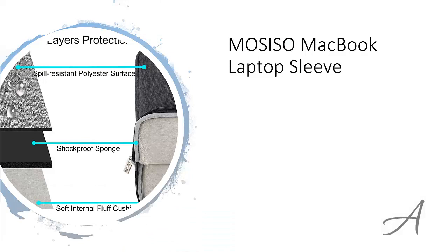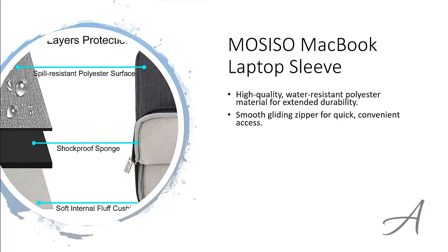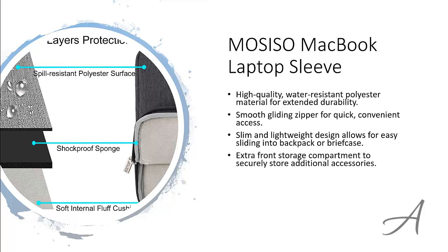The one that made our list is the Mosiso MacBook laptop sleeve. This laptop sleeve is made from high-quality, water-resistant polyester. It has a smooth gliding zipper for quick and convenient access. It's specially designed to be slim and lightweight so that you can easily slide it in and out of your backpack or briefcase. There's an extra front storage compartment to securely store additional accessories.